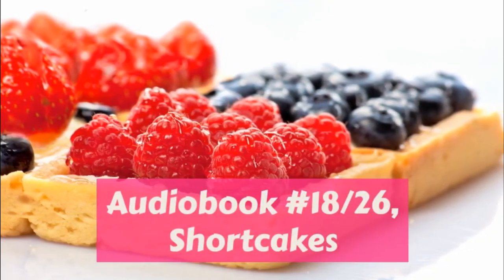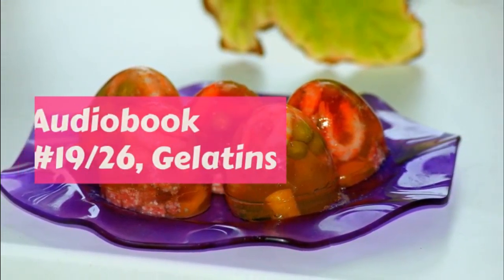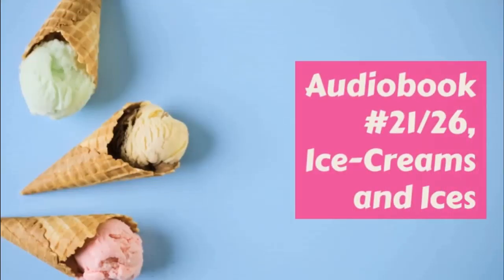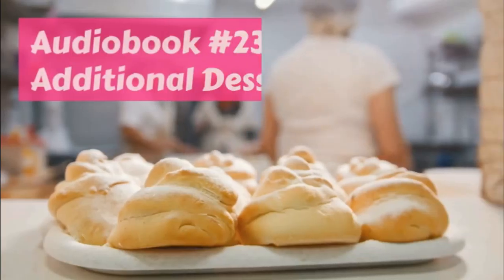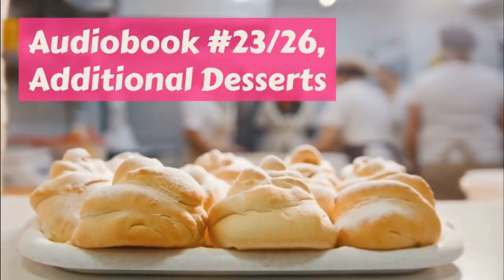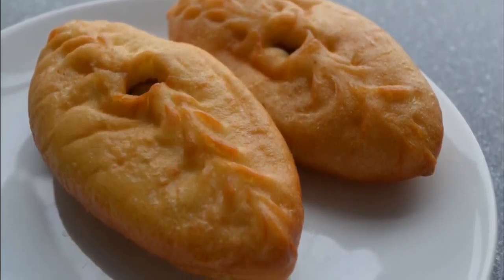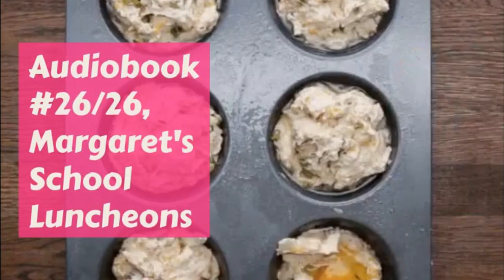Oatmeal macaroons. These little cakes are so like real macaroons that no one who had not seen the recipe would guess how they were made. Two and a half cups rolled oats, two and a half teaspoonfuls baking powder, half teaspoonful salt, three even tablespoonfuls butter, one cup sugar, three eggs beaten separately, one teaspoonful vanilla.